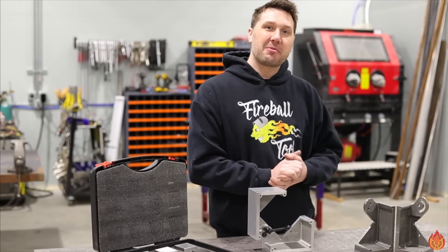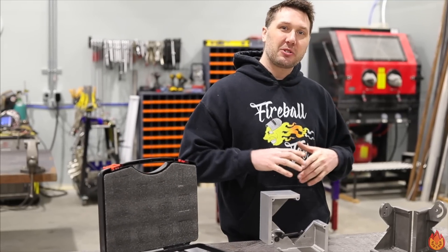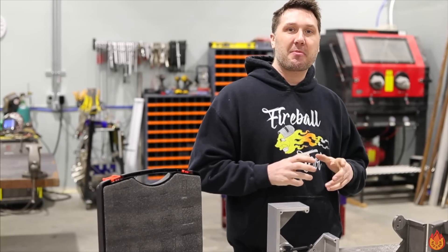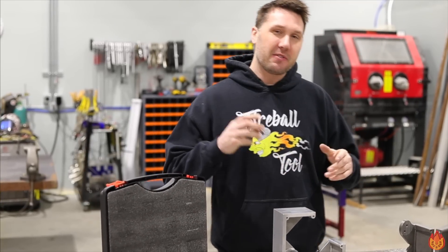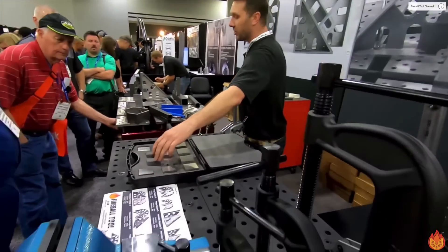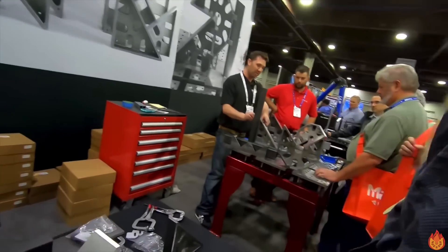Hi guys, welcome back to the shop. My name is Jason, I'm the owner of Fireball Tool and we're going to have some fun today. I get to reveal the products I've been working on for the past year. If you guys missed Fabtech 2018 in Atlanta, this is your opportunity to see what you missed at the show. So let's get right into it.